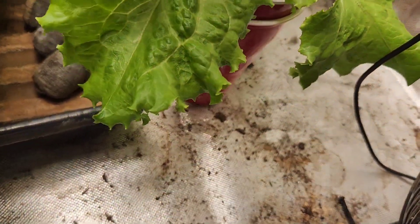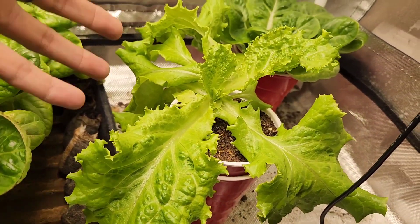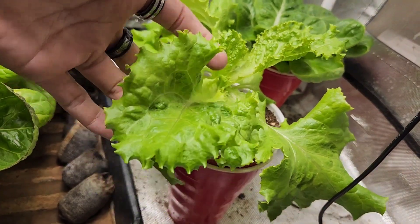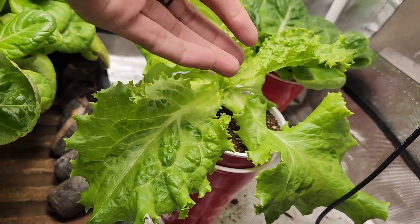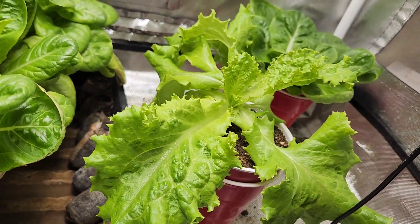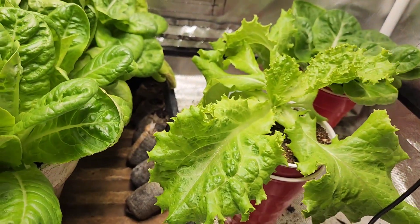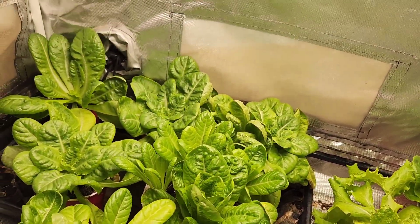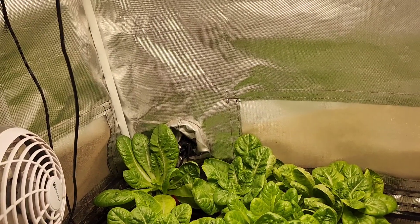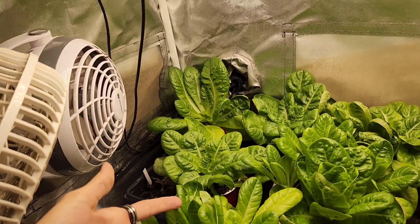So that's going to be the major difference in how you can tell them all apart. The Grand Rapids doesn't really clump together — it stays pretty much like this. And what you do is, as it grows, you just pluck these older leaves. Once this gets a little taller I can then pluck it. And we're going to do a whole video on how we harvest it as it grows.